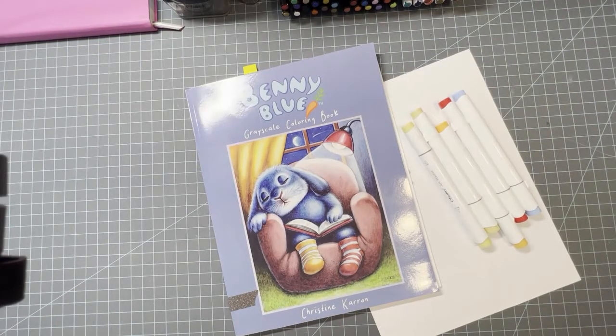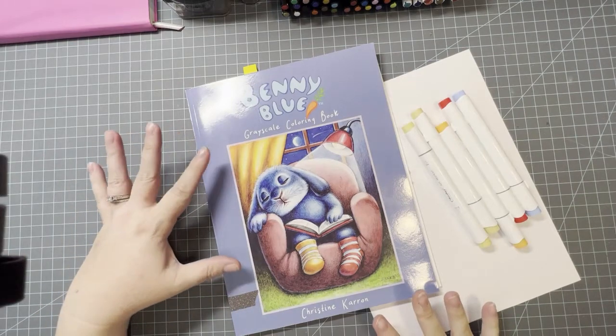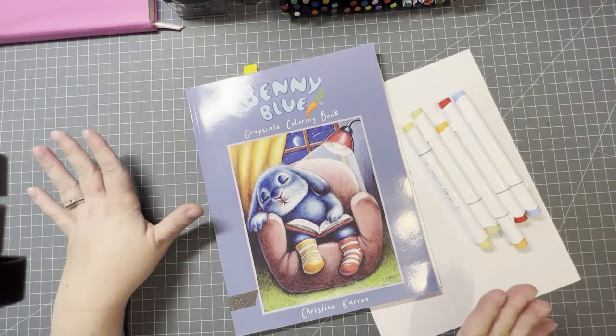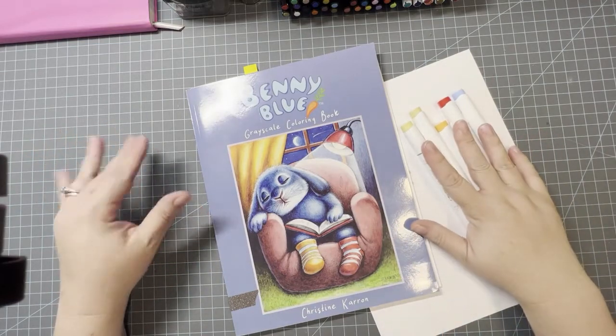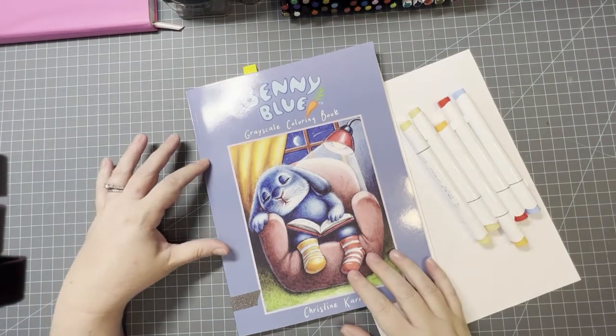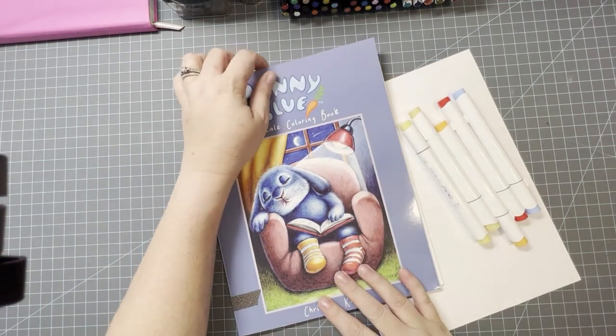Hello and welcome to Disney Makes Coloring. If you're new here, my name is Megan and I'm so excited to be here with you today. Today I'm going to be coloring out of Benny Blue by Christine Karen. I'm just going to be doing the base with my alcohol markers, and while I color I'm going to be talking a little bit about my Facebook group.